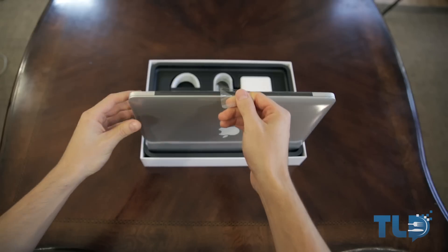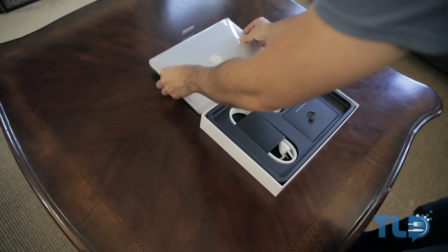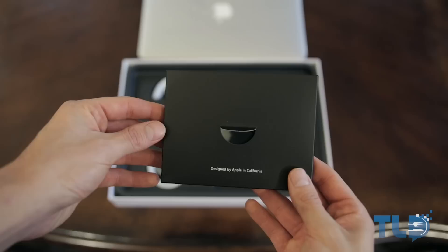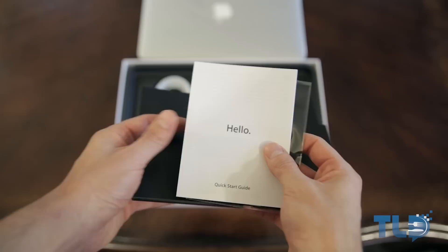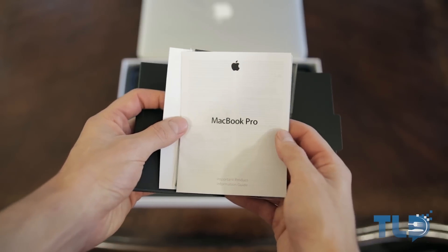I'm sure many of you guys have seen your share of MacBook Pro unboxings, but just in case you haven't or you're still interested — aside from the MacBook Pro itself, which we'll set aside for a second — you get a 'Designed by Apple in California' box, which includes a quick start guide giving you the basic rundown of all the important information you need, and the MacBook Pro important information guide which includes warranty information.